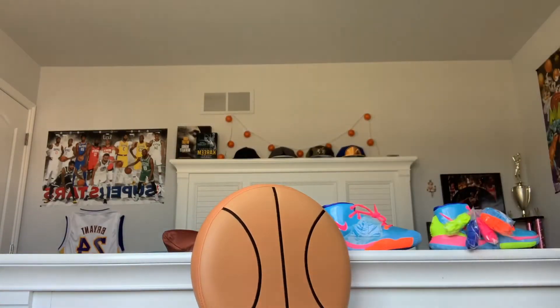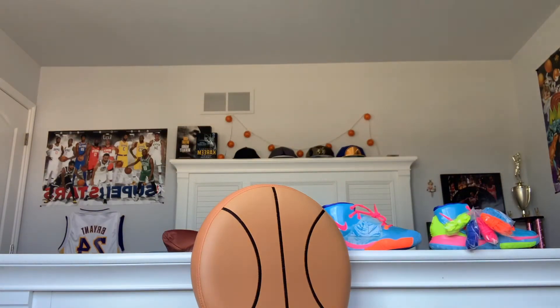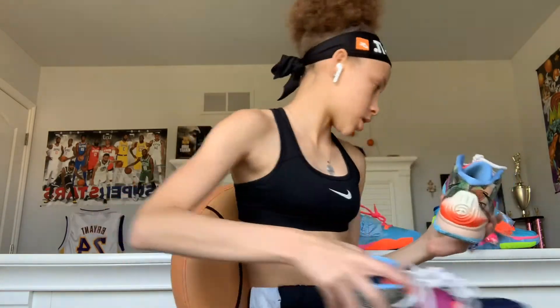I'm actually about to go get my other Kyrie 6s and compare those to these - they're two different colorways. These are the other Kyrie 6s I got. I really do like these, they're different too. I'm just gonna compare these.